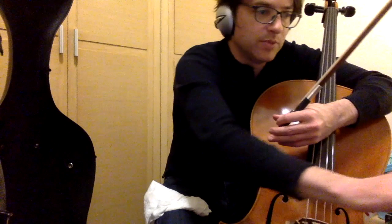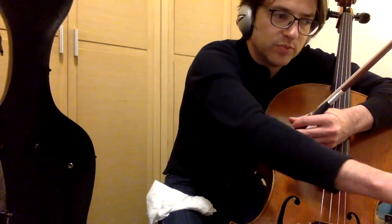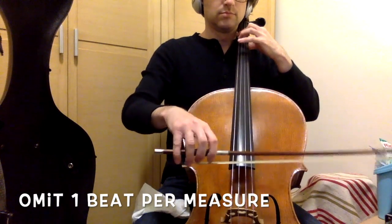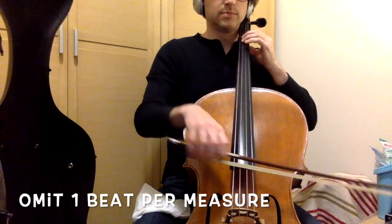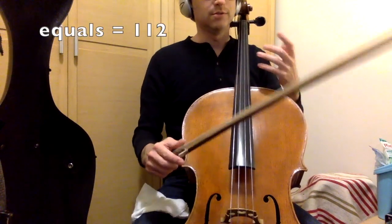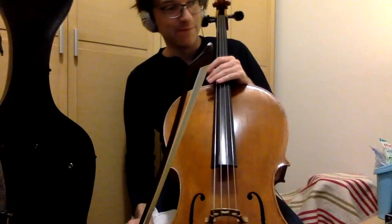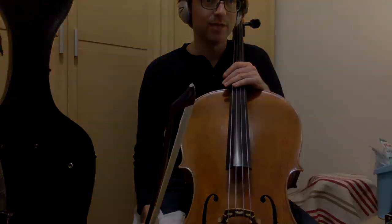Here's an example of what I mean. This metronome is beating eighth notes at 112 beats per minute. That way I'm forced — I hope I'm forced — to do the counting on my own and see if I match up.